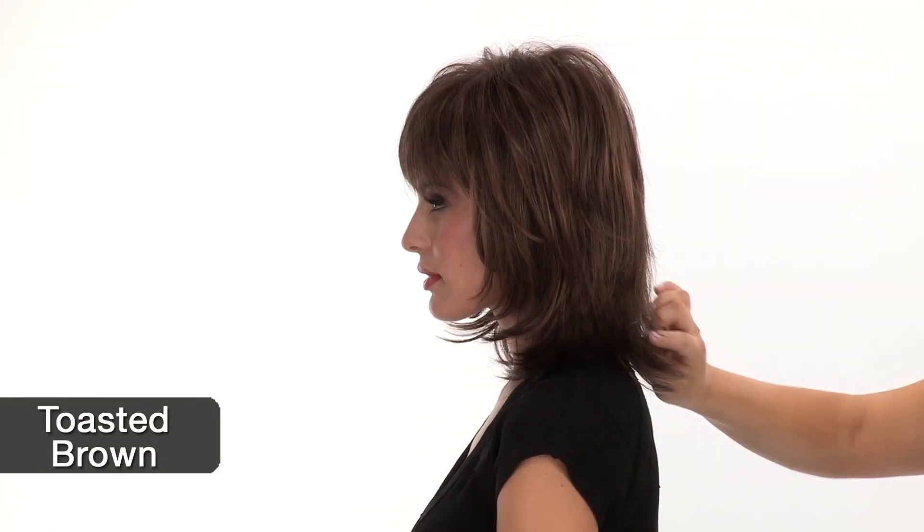The color shown here is toasted brown. The base is a medium brown and it has lighter golden and honey-toned colors.